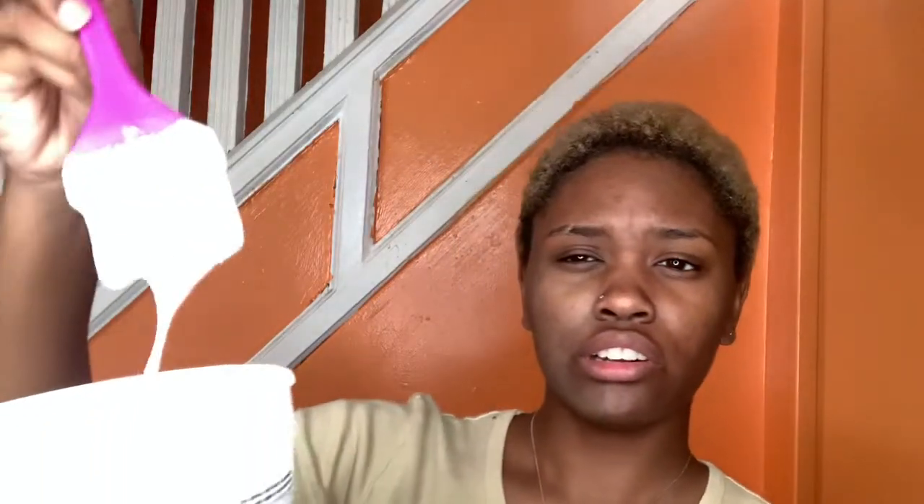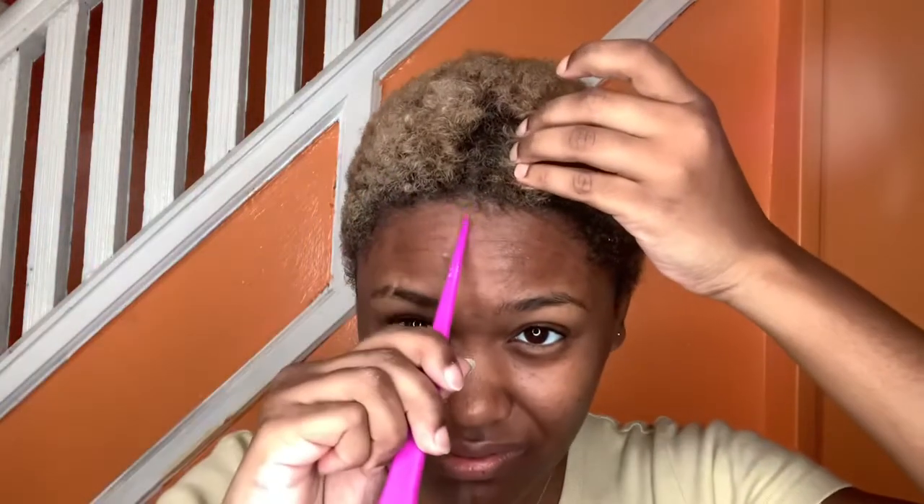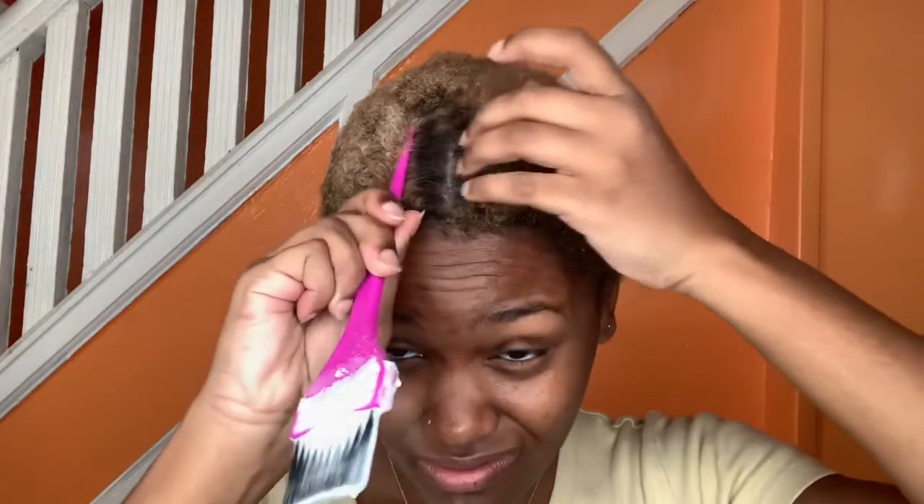I'm just using some beauty supply store bleach — I'll put the ones I use in the description box. I'm going to mix that up and make sure it's thick. That stuff is pungent. Make sure it's thick and then I'm just going to apply it all on my head.